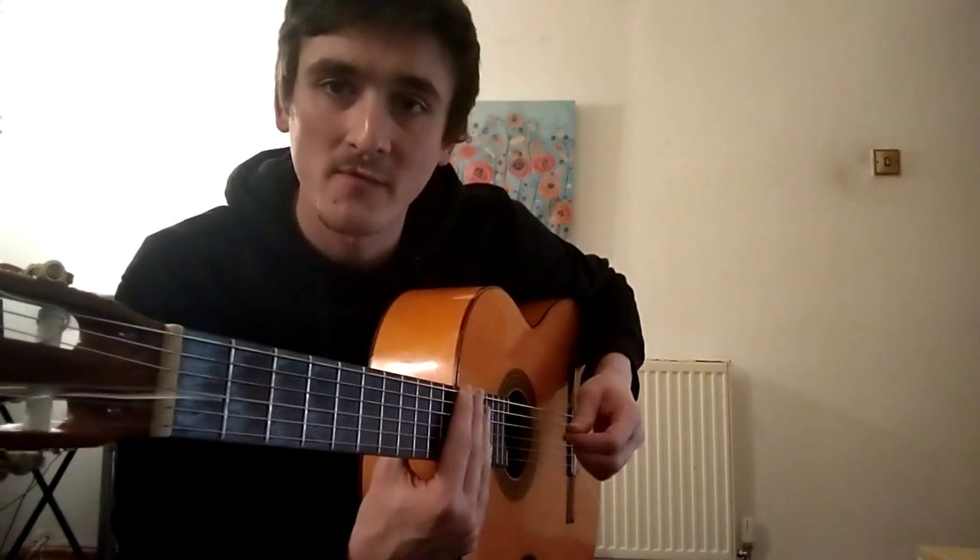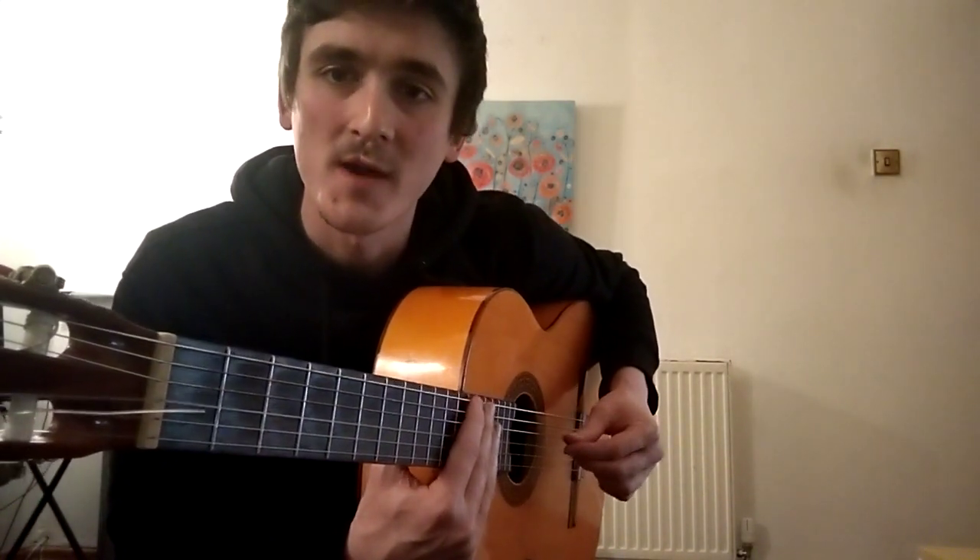This lesson is about strumming different subdivisions. It's a lesson request from Lorna — thanks for requesting this topic.